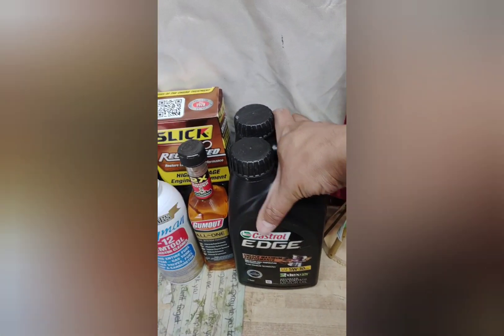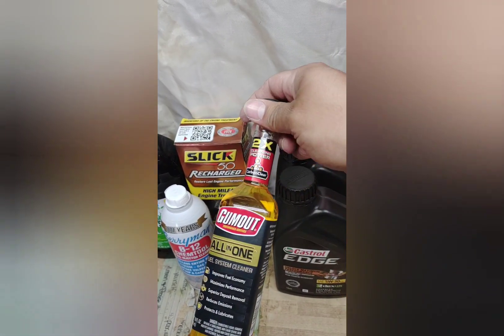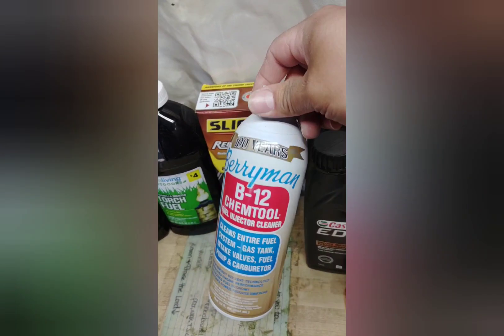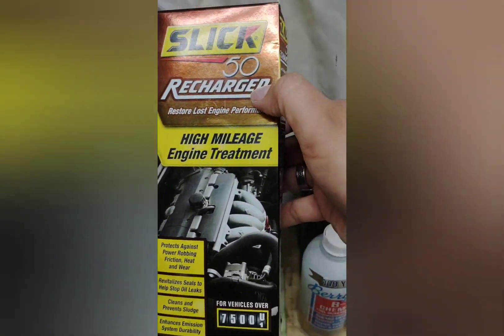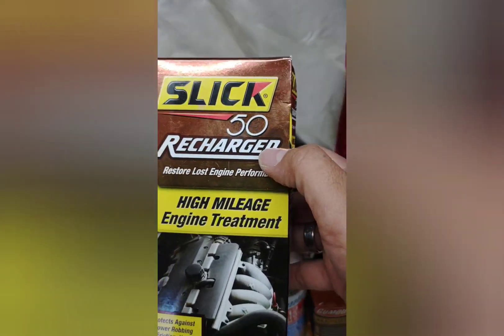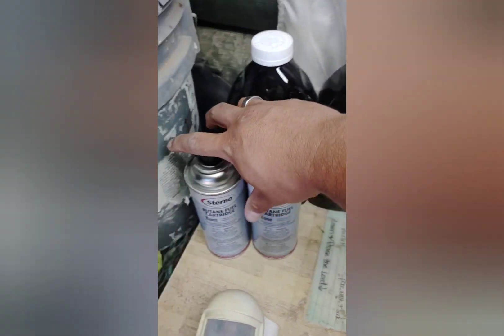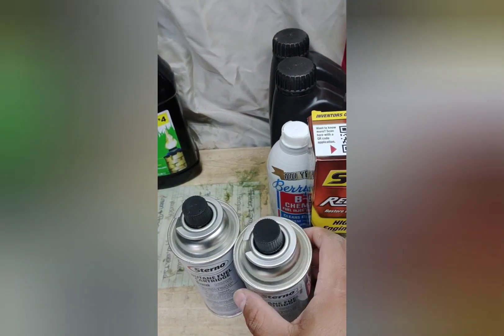I also picked up some more oil — I'm gonna do an oil change today. Got engine treatment for the gas as well, same thing for high mileage, since I drive a lot. It'll give the car a little tune-up.